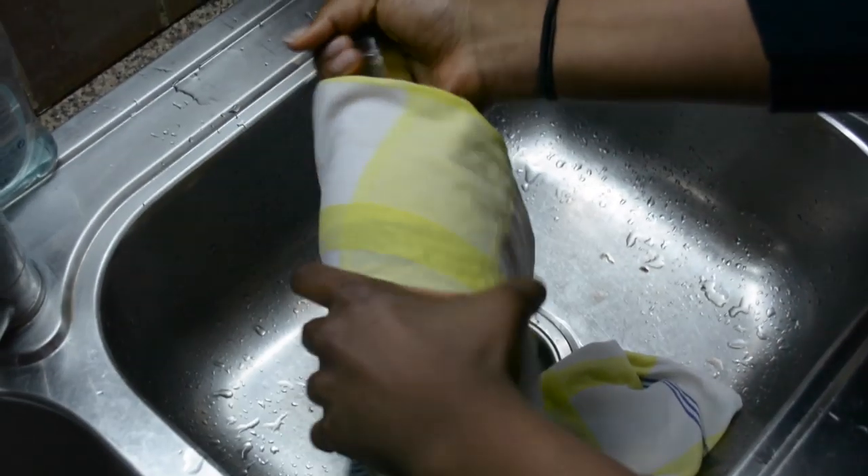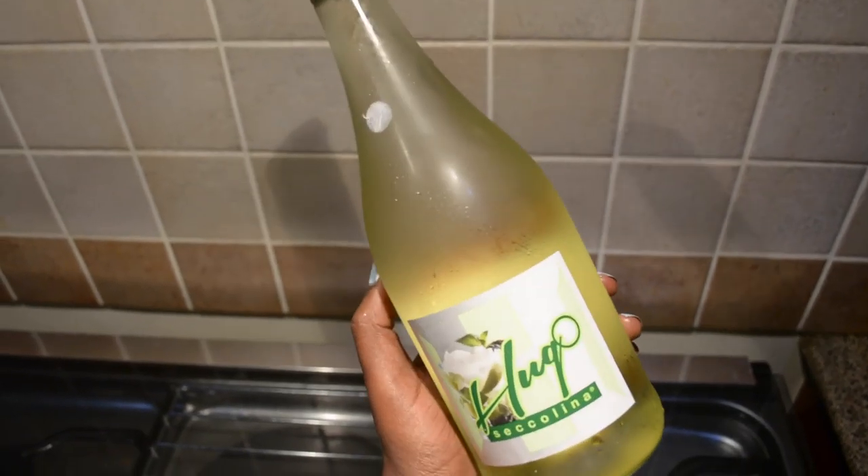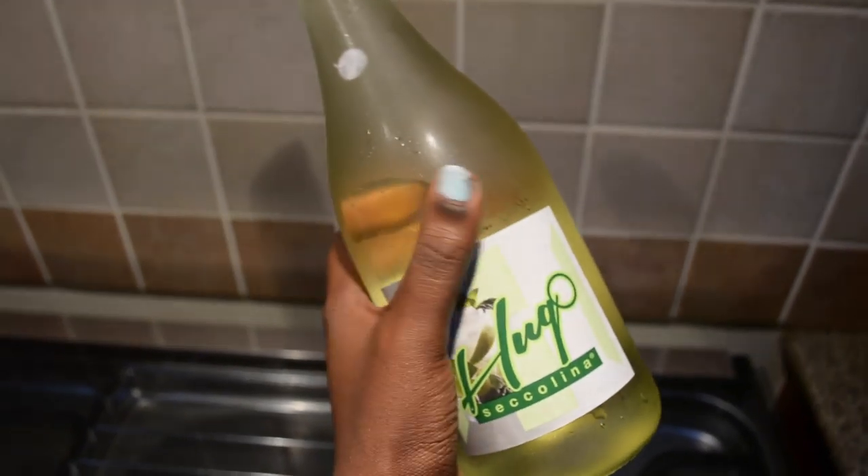Wrap the damp cloth around the bottle and put it in the freezer, and it cools down in — I kid you not — about 10 minutes, as opposed to just putting the bottle in the freezer and waiting close to an hour. It works with a bottle of wine, a packet of juice, just any kind of beverage you want to chill in a quick amount of time.